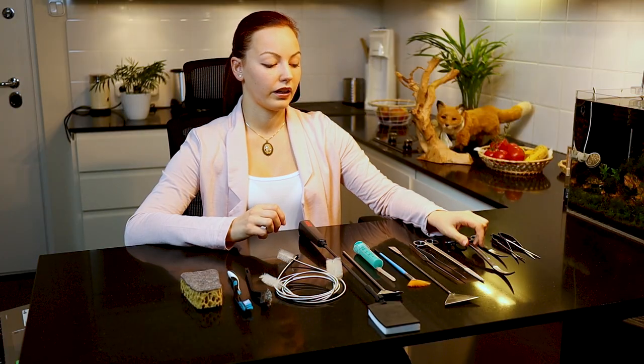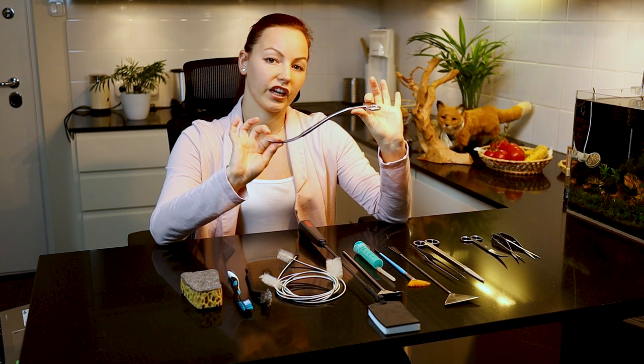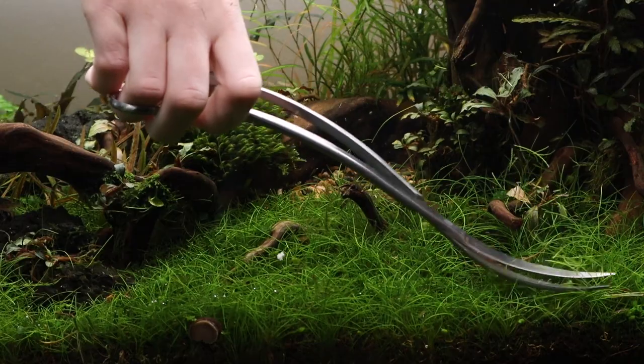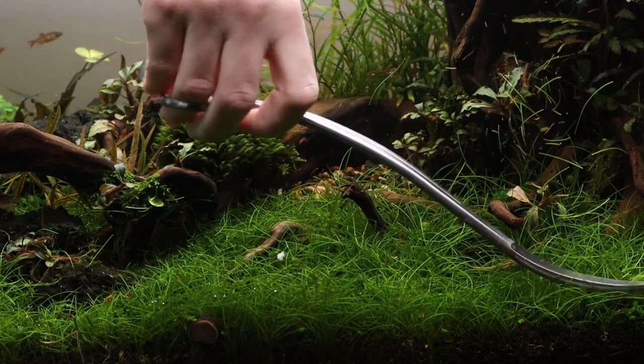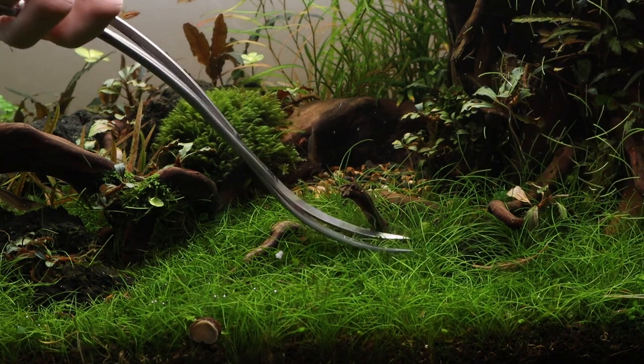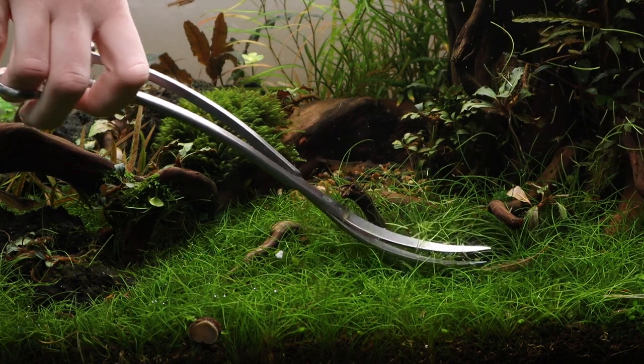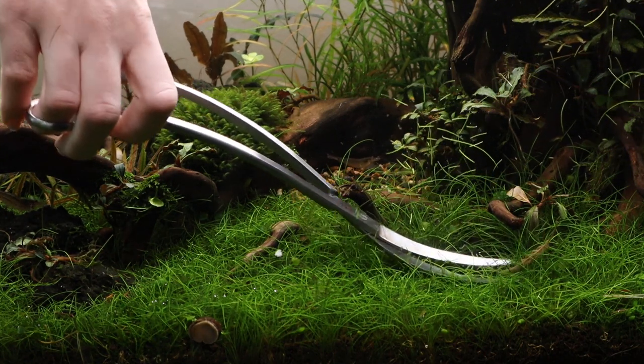The last one, and actually a very special one, is the wave-shaped scissor, which we use most often when we cut carpeting plants. This one we use almost exclusively with carpeting plants.